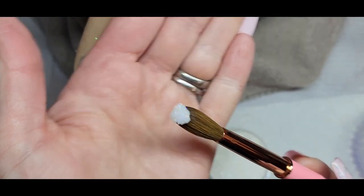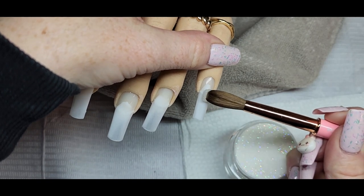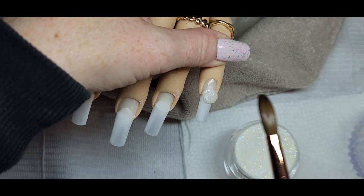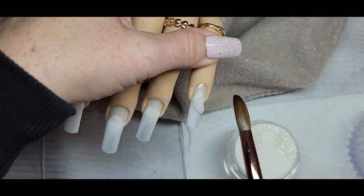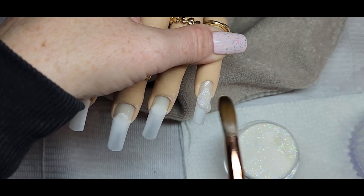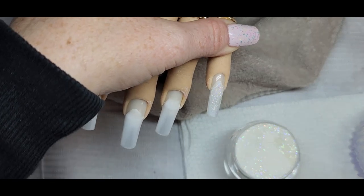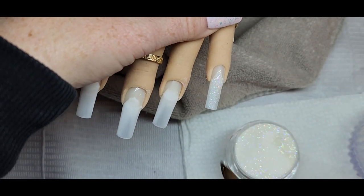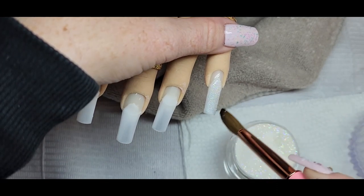Now I'm going in with this glitter shade from Zulay called 'Fairy.' I've been wanting to use this shade. Just look at the brush — all the bristles stayed in place and everything was very good quality. I'm just going to let you guys watch the application for a bit.